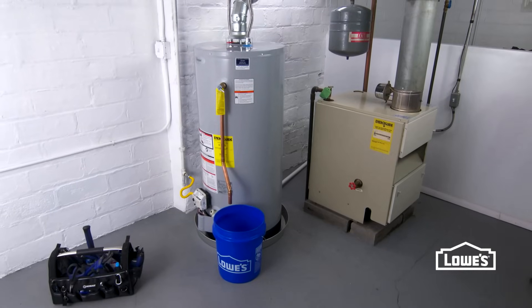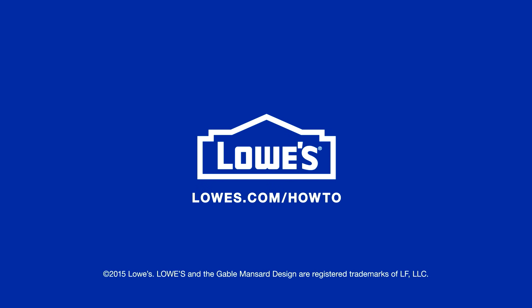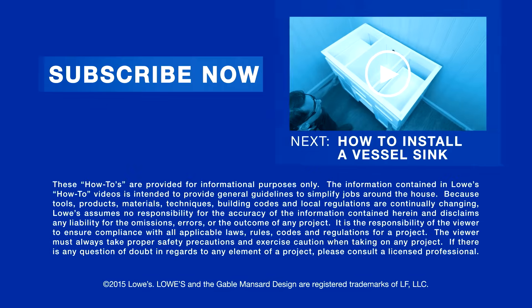Installing a new water heater will give you hot water for many years. Want more great ideas and how-tos? Go to lowes.com/how-to or click to subscribe.